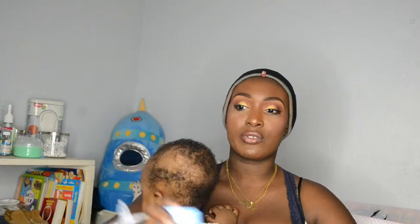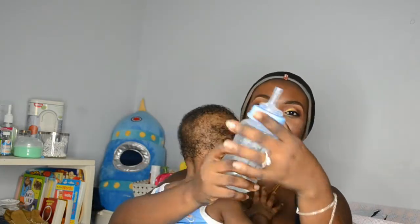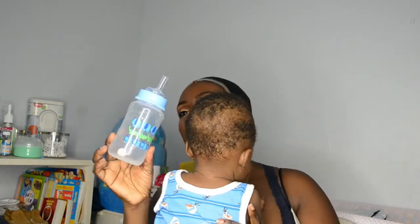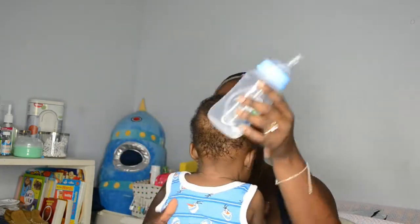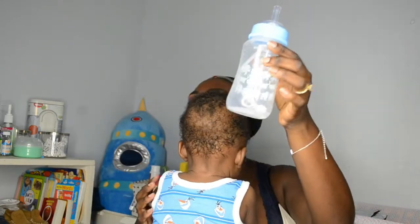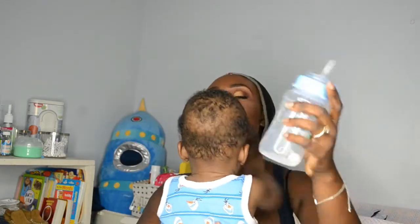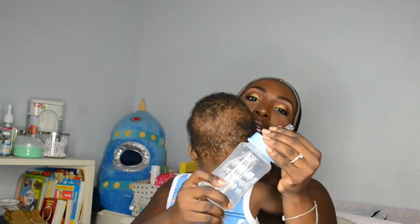That looks nice! DJ, look at your bottle. I like this — he can have this bottle for a good while and have his juice in it. It fits so well. Moya approves!